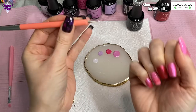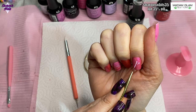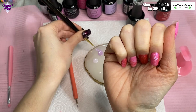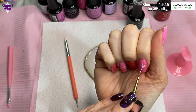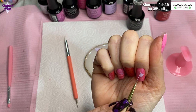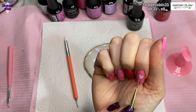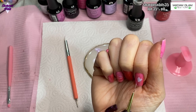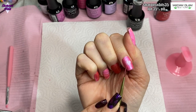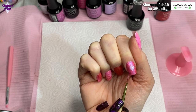On the pointer finger I'm doing some freehand hearts — I'm doing two dots of one of the polishes with my dotting tool, then using the long liner brush from Madam Glam to join the two dots together to make a heart. When I'm happy with that I cure it in the lamp, then I do that a few times with some of the different color gel polishes until I've got hearts all over the nail.